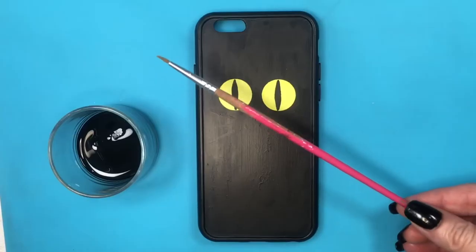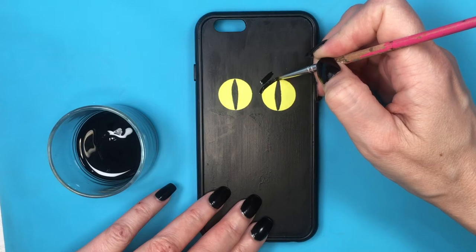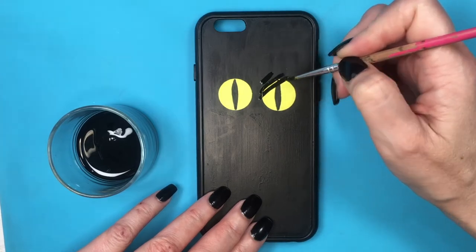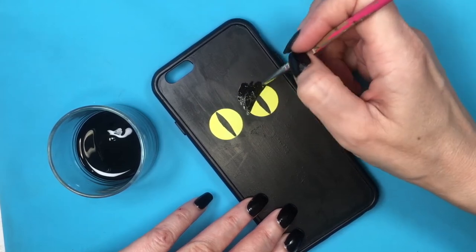I'm going to be adding the details of the eyes, so I'm taking this detail brush — this is not for makeup, this is actually for arts and crafts. Using my black paint, making this shape, kind of like closing the eyes a little bit — more like a cat eye shape.